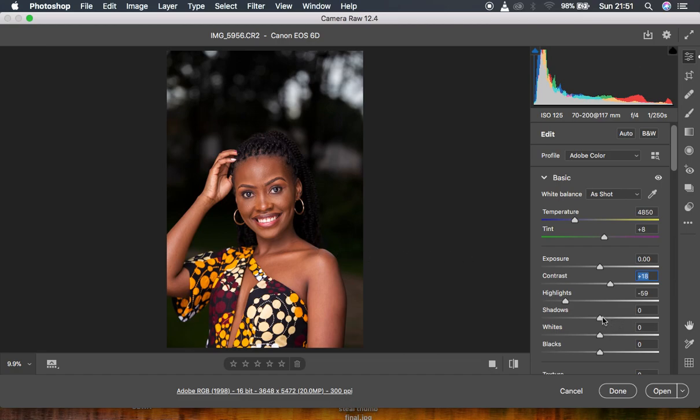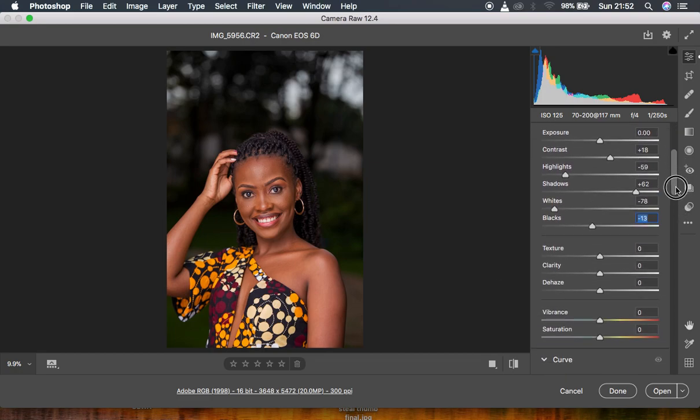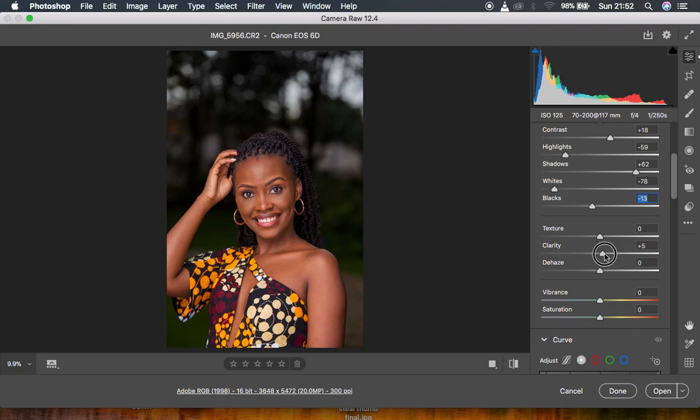Then I came to the shadows and I opened them up, pushing them all the way to around 62. Then I came to my whites and I knocked them down to a point where I was getting enough information in the image. I also added blacks into the image, which added some contrast as well. Then I came down to my clarity and added it to around 10, which adds enough detail to the image.